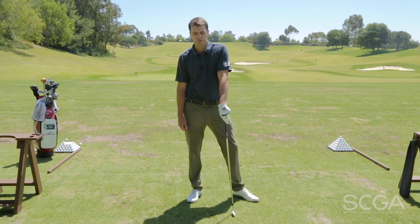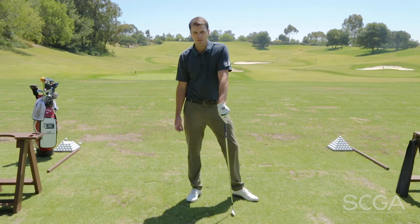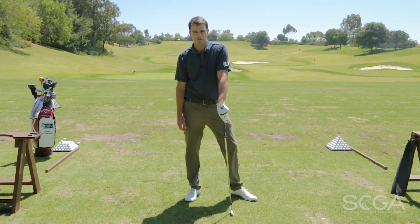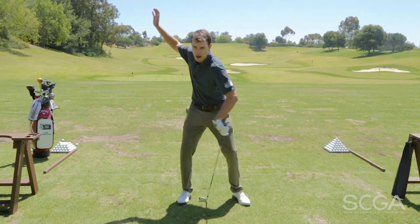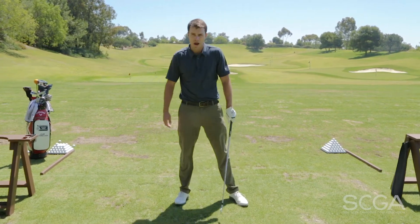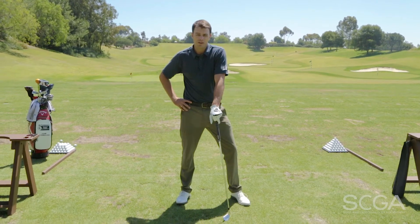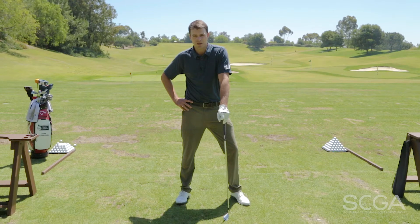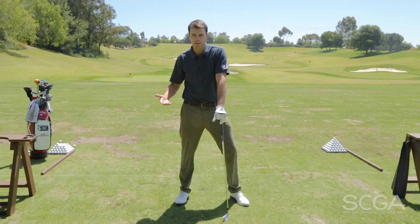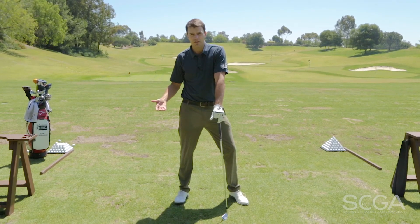In today's topic of the Swing Tip, I want to bring up a recent fad that's been going around in the golf instruction world where people are trying to preach keeping your lower body stable as you go back and then jumping to create power on the way through. In my opinion, this is going to create unnecessary movements in the golf swing that will cause a lack of balance and a loss of power.